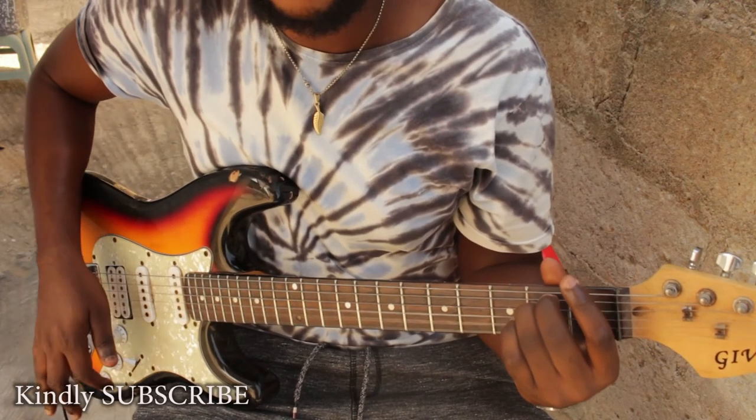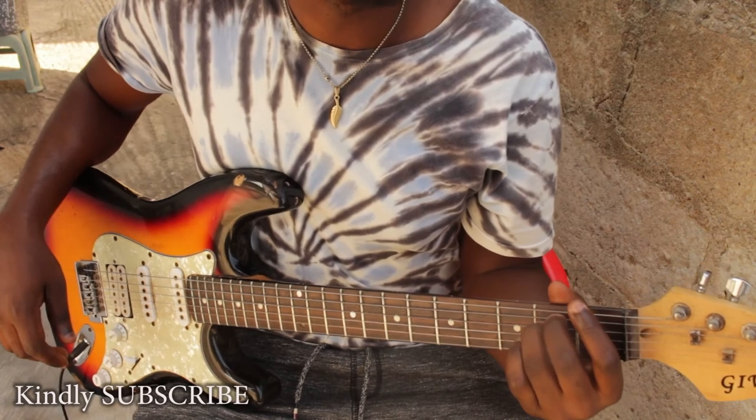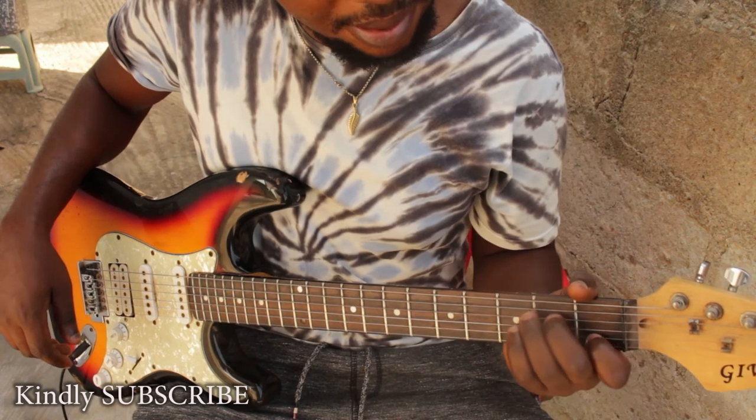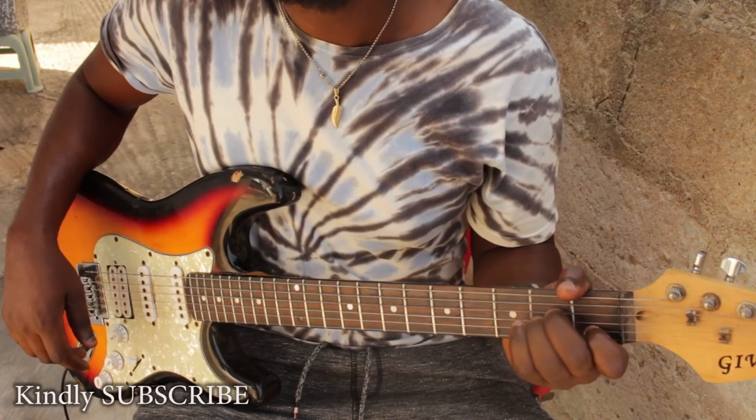That is the E minor chord. Don't forget to subscribe and watch my other video for the E minor chord. Bye bye!